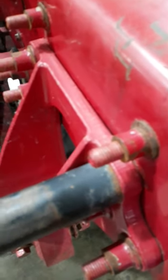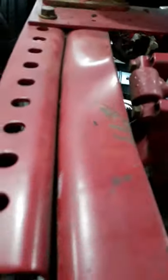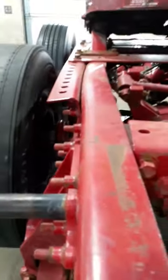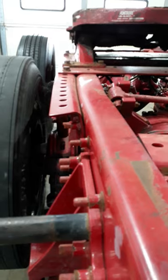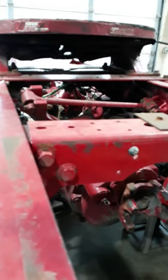This is the 07 International that we got that was wrecked, so there's pretty obvious frame damage right here. You can see a big raised area. If you look down the frame rail, you can obviously see how bad it's bent because this frame rail should be straight. It's distorted the bracket that the fifth wheel mounts to, and the fifth wheel sits at an angle because of the damage from the rollover wreck.